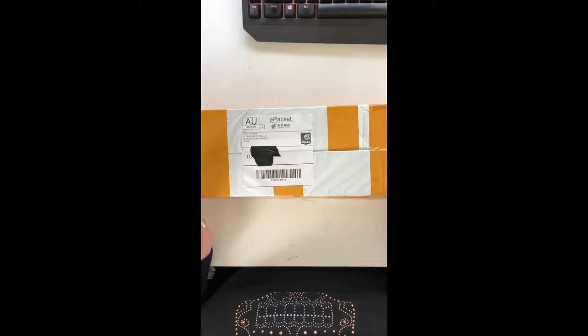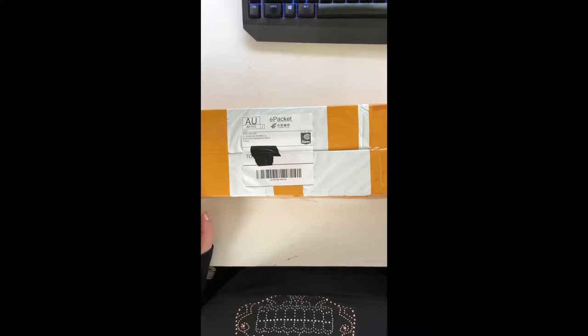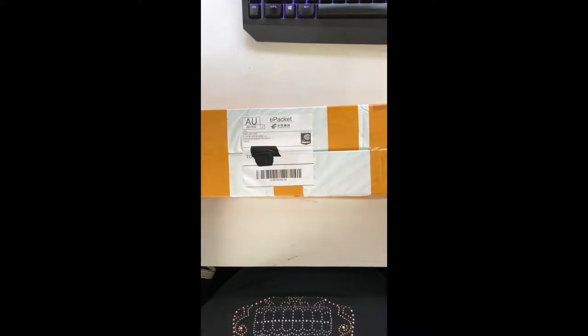I thought I'd order a couple of small kits and see how it went. I ordered these kits on the 12th of October, they shipped on the 15th of October, and I received them today which is the 29th of October — so that's actually a pretty good shipping time, especially since a lot of sellers are now messaging people that with the holiday season things could take longer.